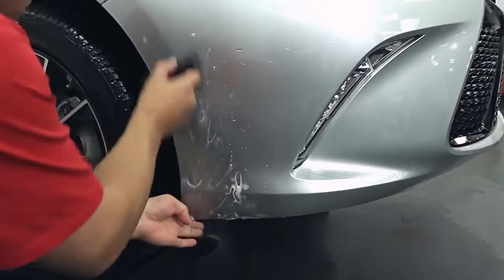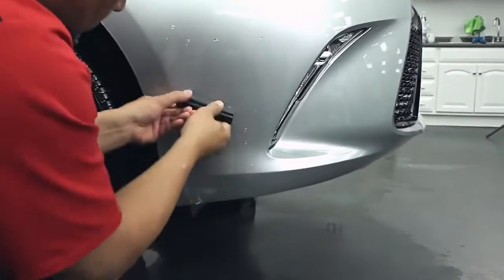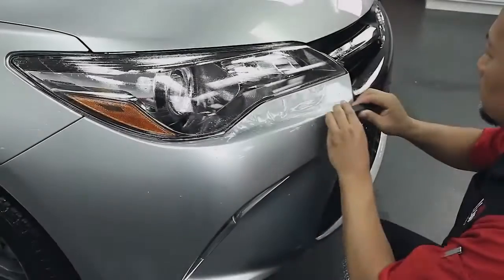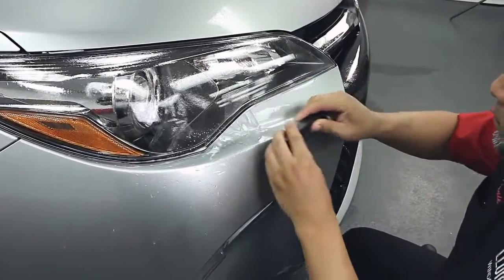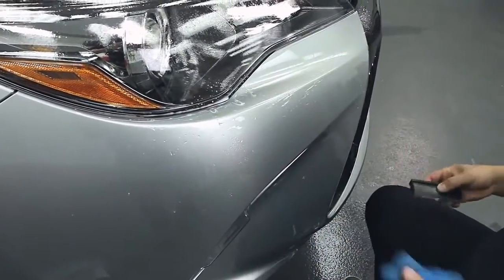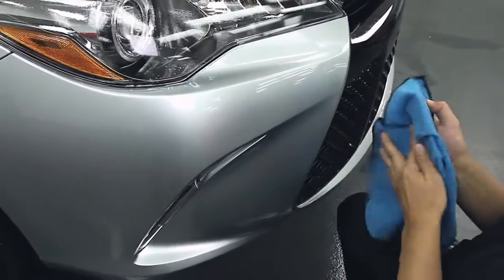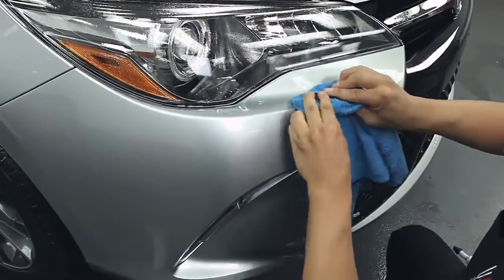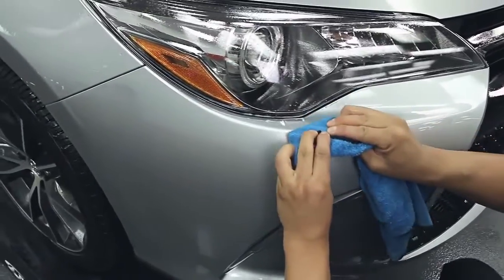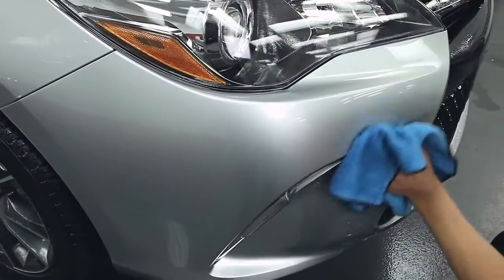Make sure all edges are firmly locked down to prevent debris from lifting the film over time. Next, squeegee all remaining moisture from the pattern. Then wrap a dry microfiber towel around your squeegee to absorb moisture as you bump the edges of the pattern. Finally, wipe the pattern dry to finish.